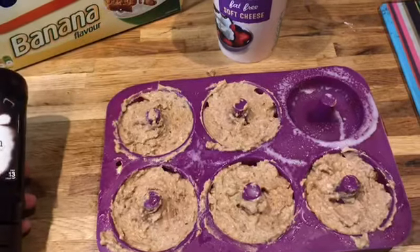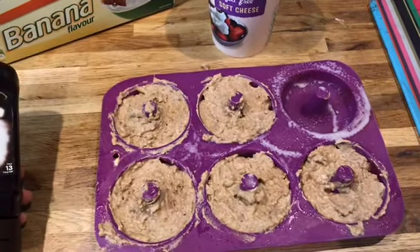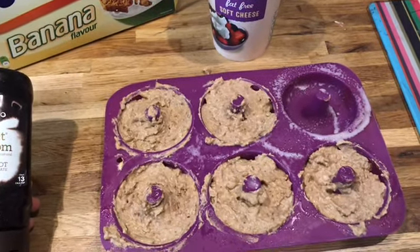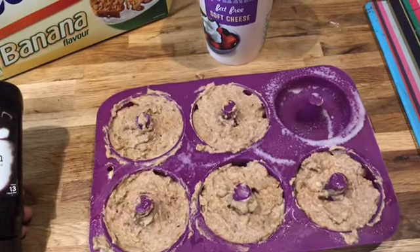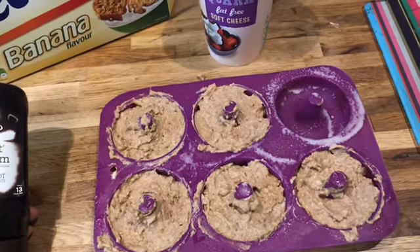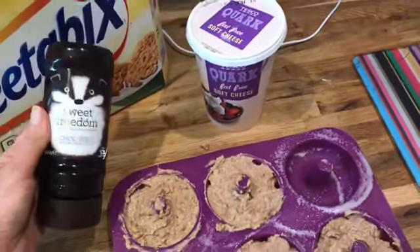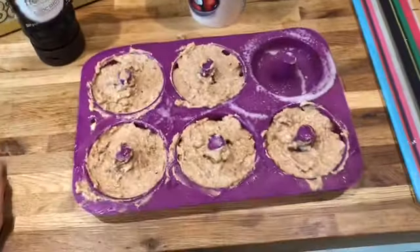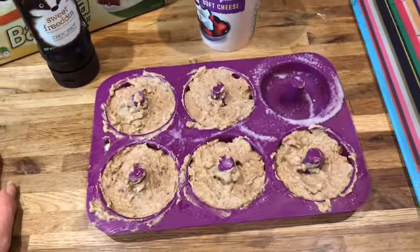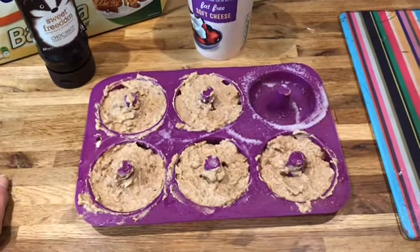I'm just going to pop these in the oven and see how they go. I'm not going to eat them until I'm back from weigh-in - I'm going to the early weigh-in today. My little one, I've just got him today and I was hoping he'd have a nap but he did sleep in quite late so I doubt he'll have a nap. So we're going to go to the early one - I'll bake these, take them out, let them cool, go to weigh-in and then have them when I get back.